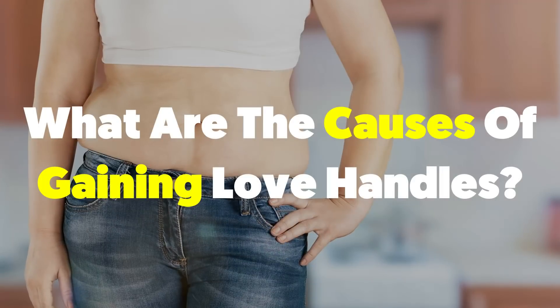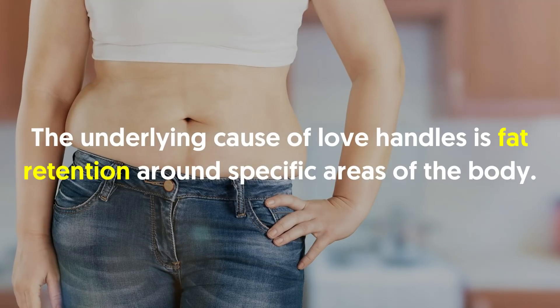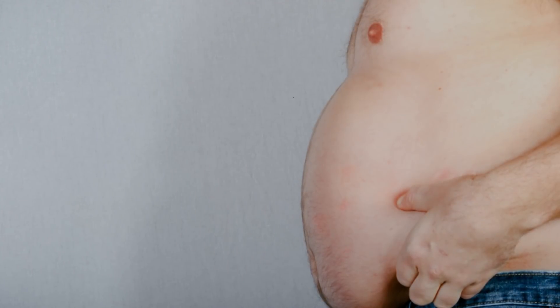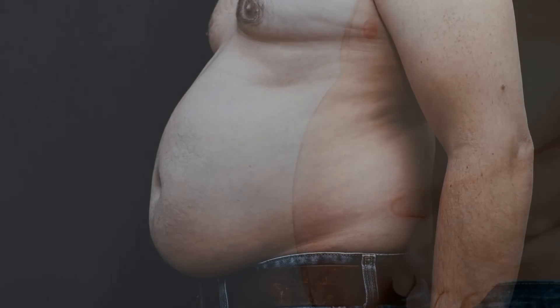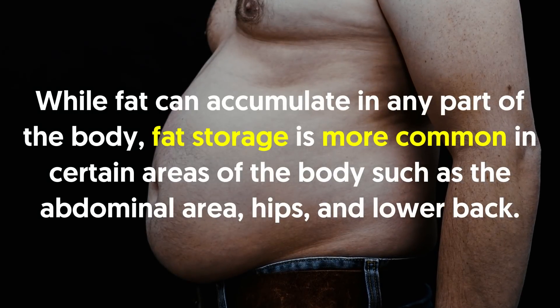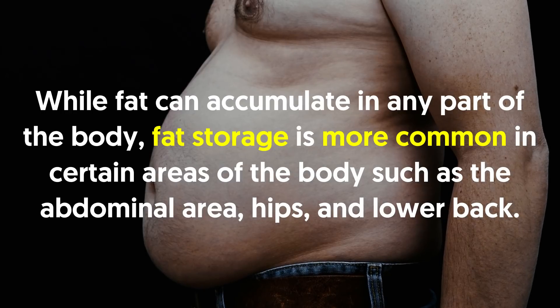What are the causes of gaining love handles? The underlying cause of love handles is fat retention around specific areas of the body. Fat cells accumulate when a person consumes more calories than they burn. Over time, this excessive consumption can lead to fat accumulation, especially in areas surrounding an individual's hips and waist. Fat storage is more common in certain areas of the body such as the abdominal area, hips and lower back.